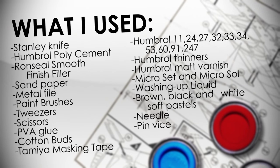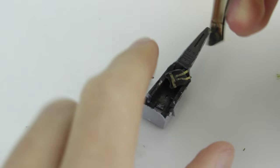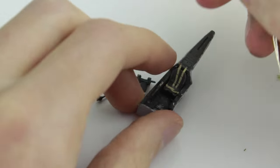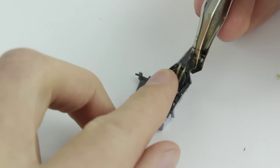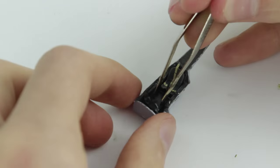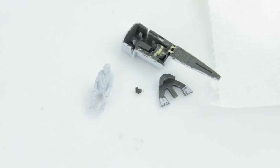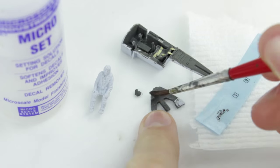As always I washed the parts in warm soapy water and painted the small parts while they were still on the sprue before I began. Seat belts were made from thin strips of masking tape. The cockpit detail was very nice, but unfortunately for some the instrument panel was a decal, not raised detail.